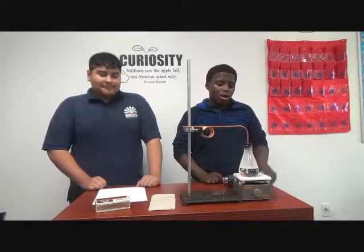Hi, I'm Kamari, and this is Leonardo. We're from the Horizon Science Academy of Lorraine, and we're going to be demonstrating to you how to create some superheated stuff. The materials we'll be using are...